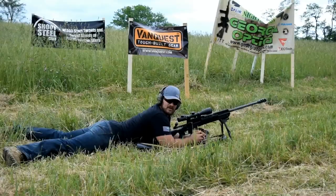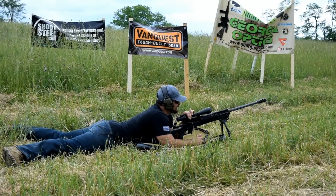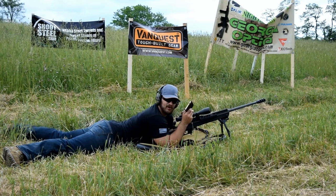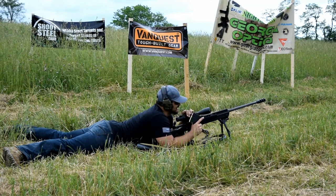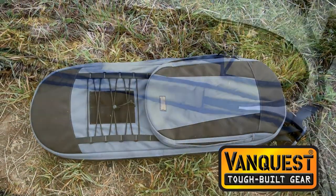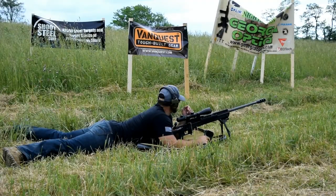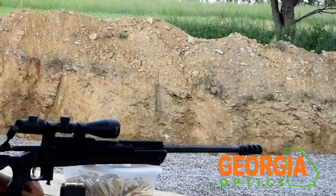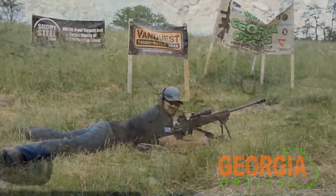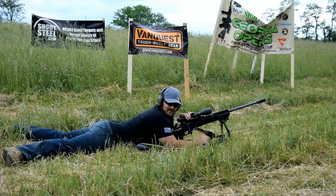Alright guys, we are up here at 200 meters. We have a Savage 110 BA in .338 Lapua, shooting 300 grain ball ammo today at the shootsteel.com .50 caliber swinging target. As a shooting mat today I'm using a Racket 36 bag from VanQuest Gear. For optics, we're using a Trijicon Accu-Power provided by GeorgiaOptics.com — go check them out, great prices. We're going to go ahead and light this thing off without any further ado.